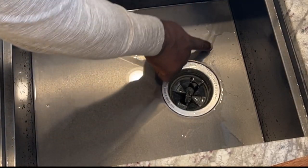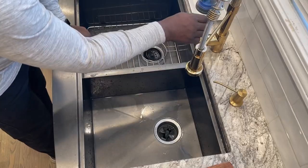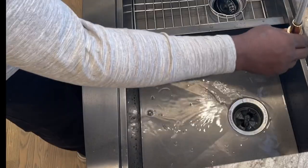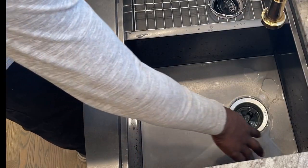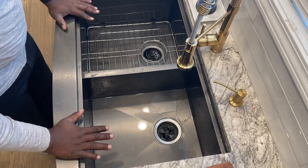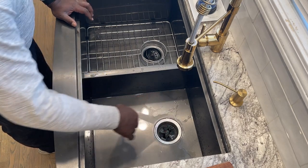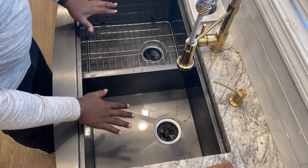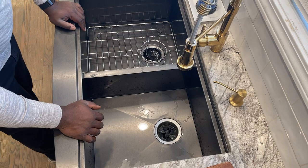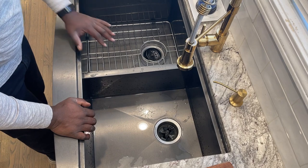You can see the sink has contour in it — more like drain lines — so when you run the water it drains. That depends on your installation: you have to make sure it's level. As long as you install it level, there's no problem with water holding in the sink, which is great.